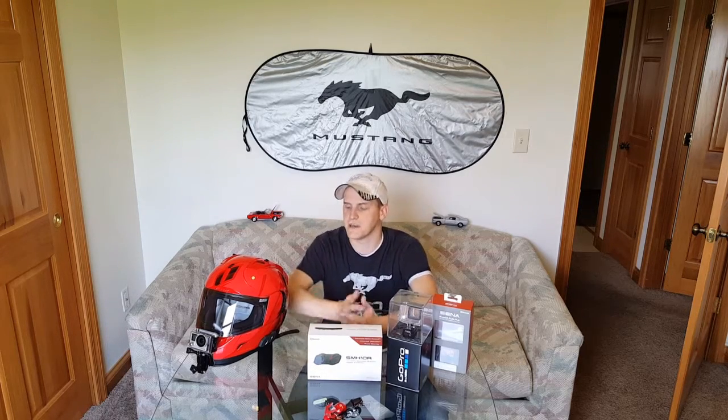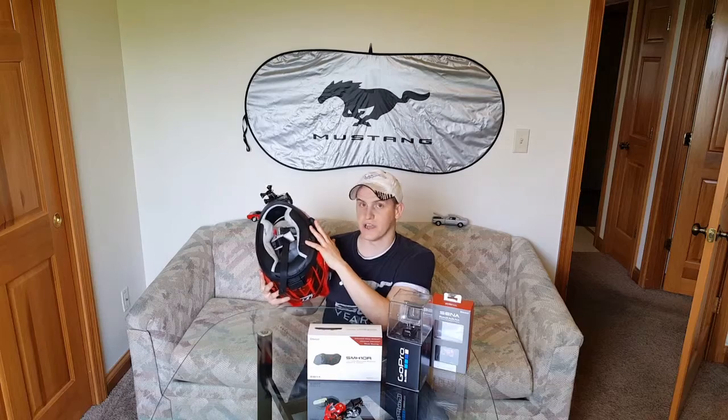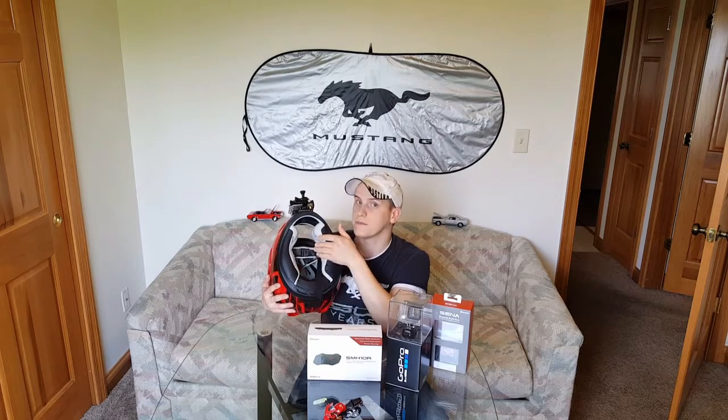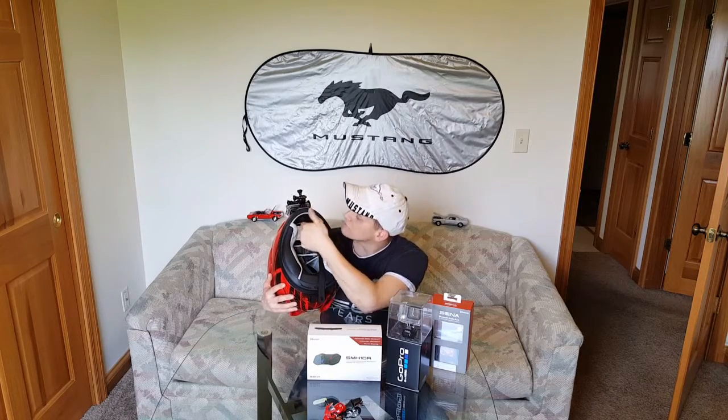It comes with all the mounting hardware — a lot of 3M double-sided tape and some velcro accessories — to help mount things inside the helmet. I opened the box and connected everything to my helmet in about 35 to 45 minutes. There's really no wire showing. You do have to run a wire down the side and back. The speakers are mounted on the inside of the helmet right underneath the ear rests. Make sure you get a helmet with enough room so the speakers aren't pressing on your ears.